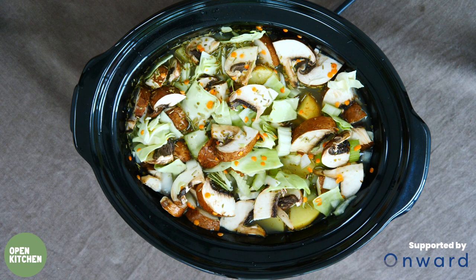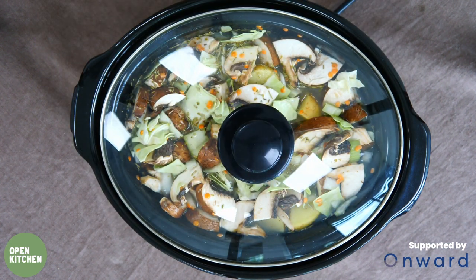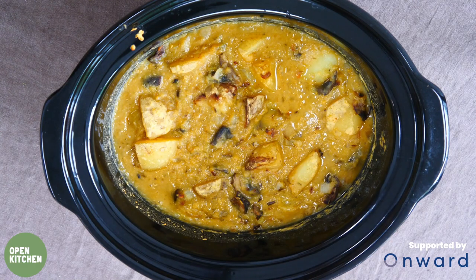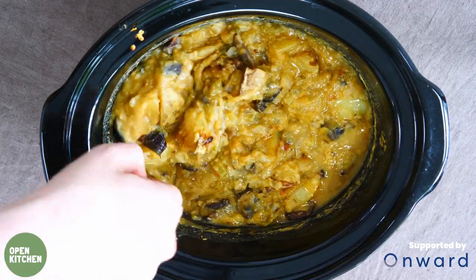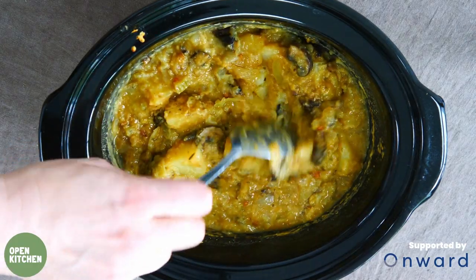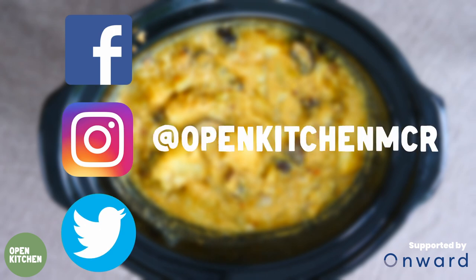Now we just put the lid on, turn the slow cooker on, and this recipe can happily sit for five to seven hours. Here's our lovely vegan hot pot — it's a complete meal in itself, full of lentils, protein, fibre, and veggies with lots of vitamins. We've used a three-and-a-half litre slow cooker which makes about six adult portions, but it could also be served with bread on the side to bulk it up to about eight to ten adult portions. We really hope you'll join us soon for another recipe and follow Open Kitchen on all the socials.